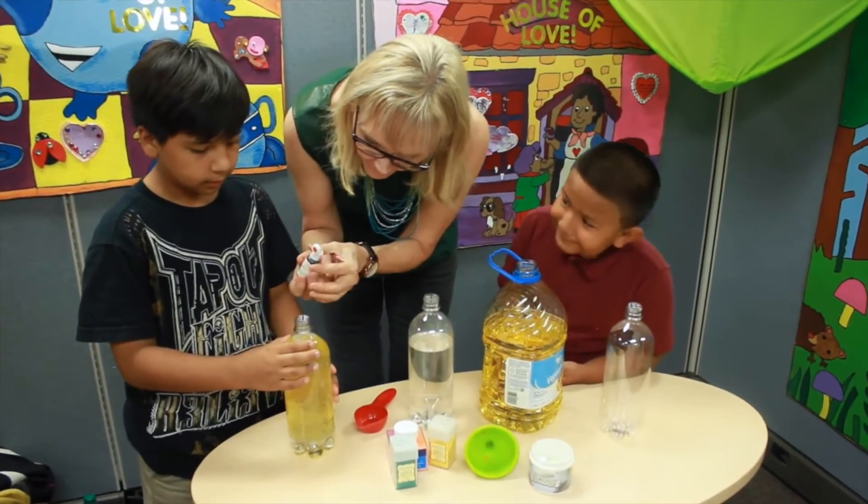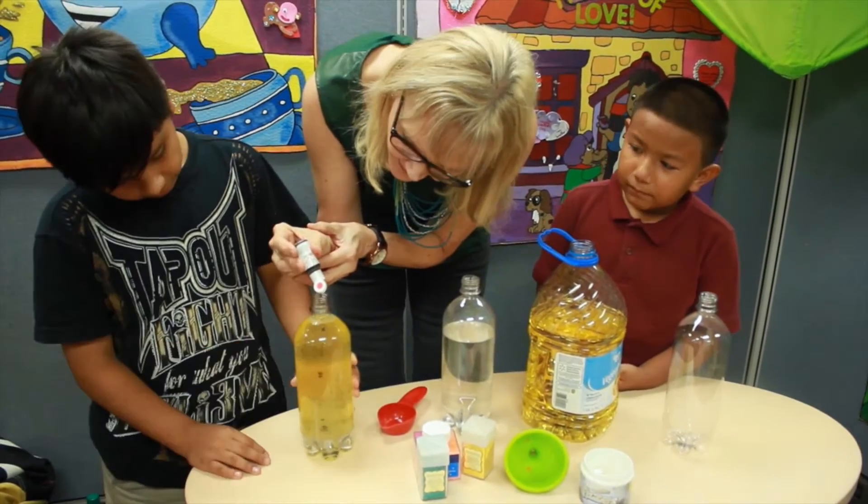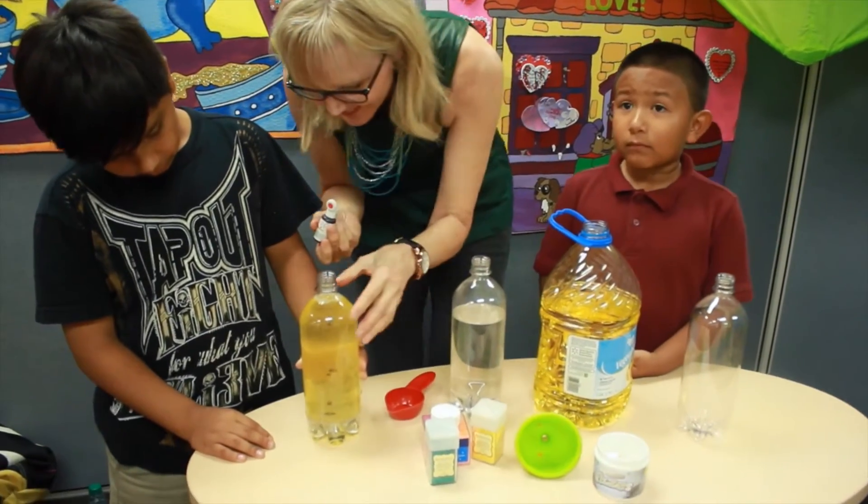Step three. We're going to take the food coloring and put about ten drops of it into the mixture, right into your water bottle.